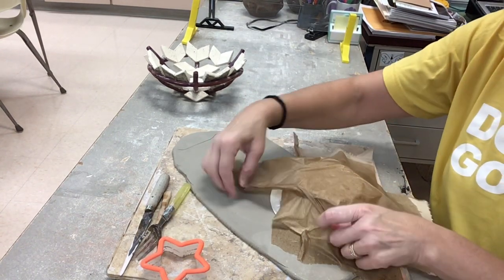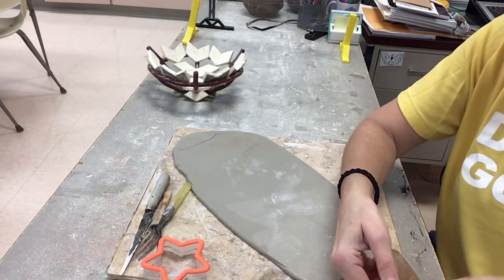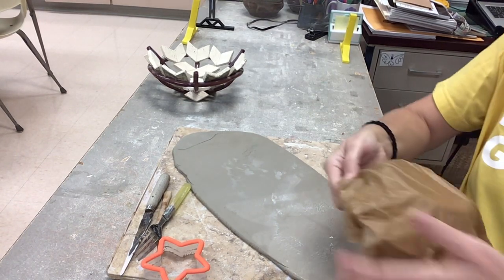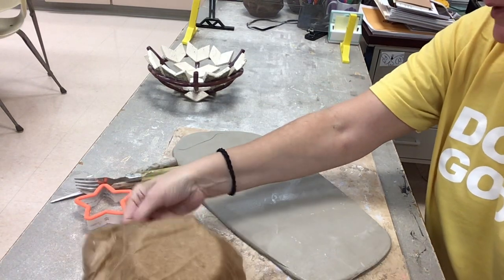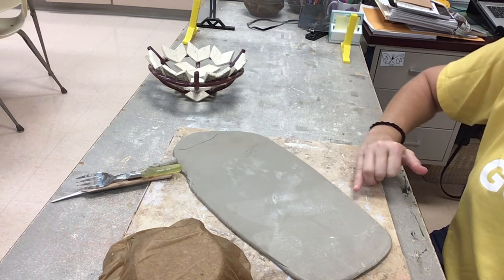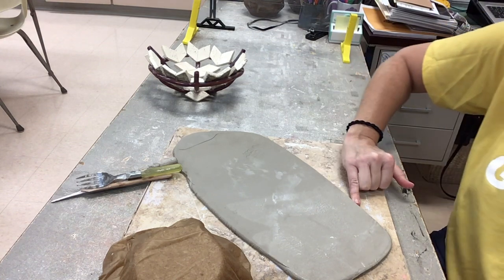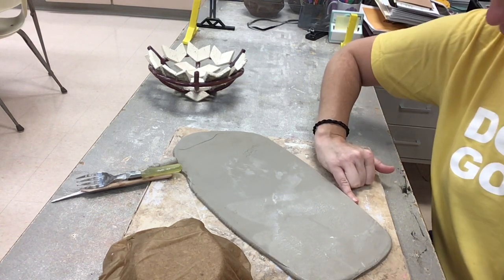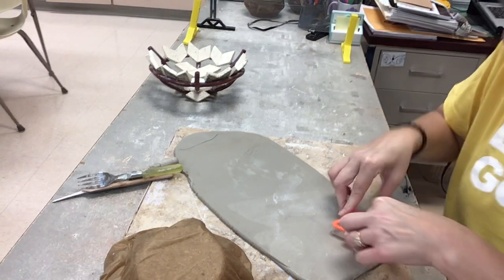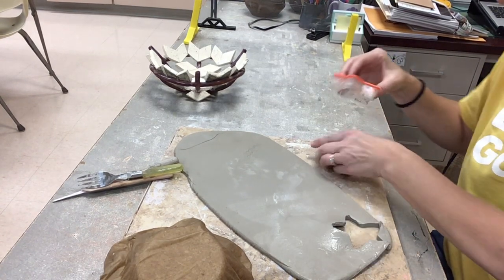After you have covered your bowl with some damp towels — the dampness just helps the paper towels to stay in place — set that to the side for now. For the bowl, after you have slabbed the clay, remember the thickness is about a quarter to a half inch, or the thickness of your pinky. You can lay your pinky right beside the clay to see if you've got the proper thickness.